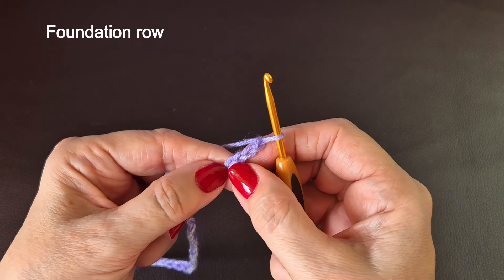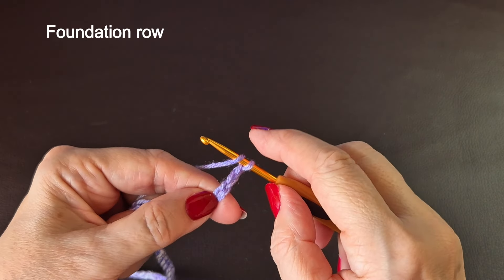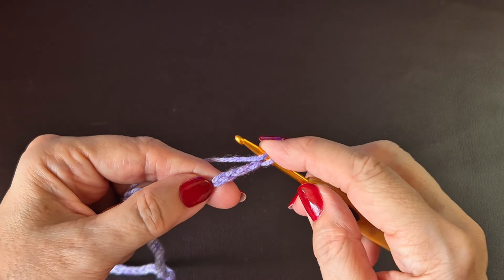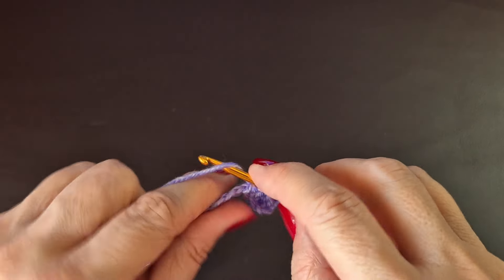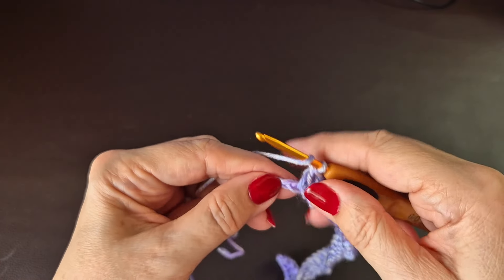We're going to do UK treble crochets — if you're in the USA these are double crochets, it's the same stitch, we in the UK just call it something different. Into the fourth stitch you're going to do a UK treble crochet, putting one into each stitch along. That's a yarn over, through the stitch, pull your yarn through, yarn over, come through two loops, yarn over and come through two loops. Work your way along to the end.